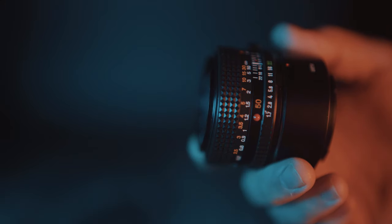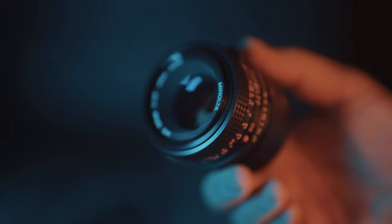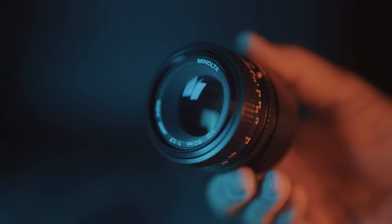Some high end classics from Carl Zeiss or Leica will still cost as much, if not more, than modern lenses. But I am not talking about those. I am talking about lenses that were mass produced for the masses, and this little beautiful Minolta 50mm f1.7 MD is exactly that.